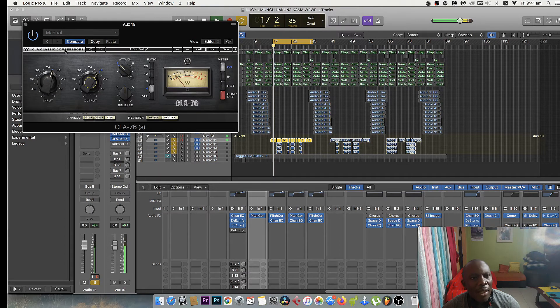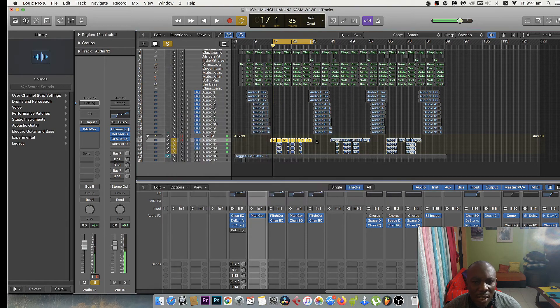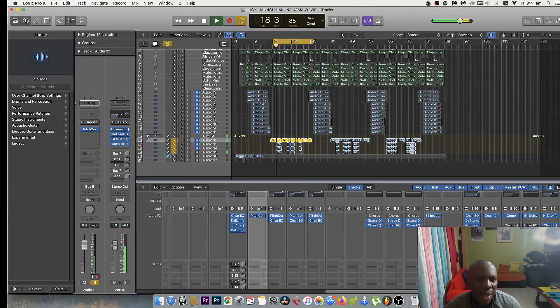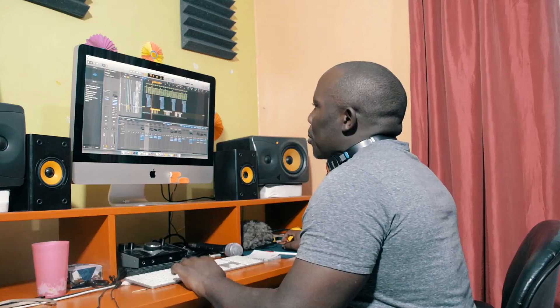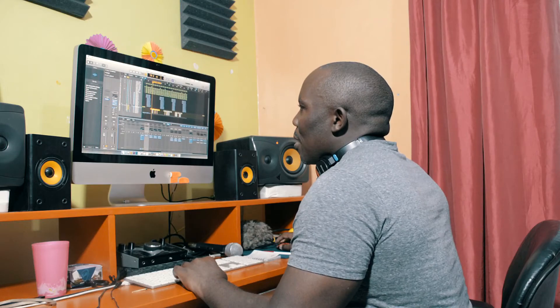This is how it sounds. Sounds good. Then I added another de-esser, of which I had to use the female setting — it took it down a little. Sounds good. Then I went down to the backups and added an EQ, and there it is. I pasted the EQ to all three backups.